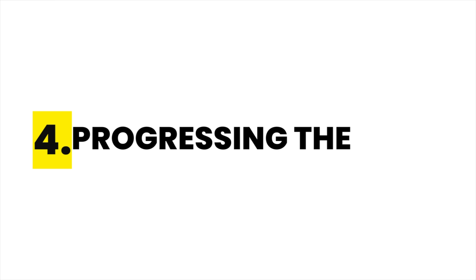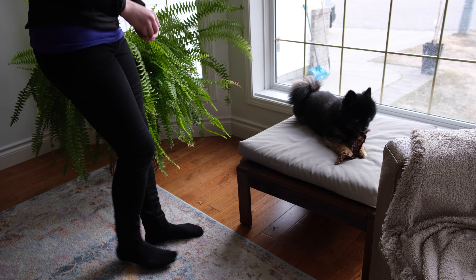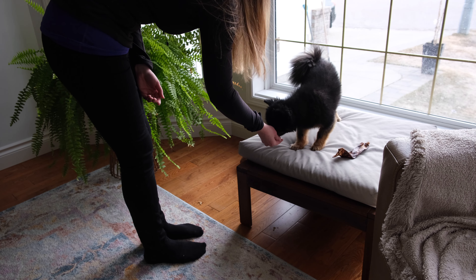Step four is progressing the skill. It's really important to practice with your dog sitting, standing, and lying down to help them generalize the skill. It's also really important to practice while you're standing, since that's more likely to imitate real-life scenarios.